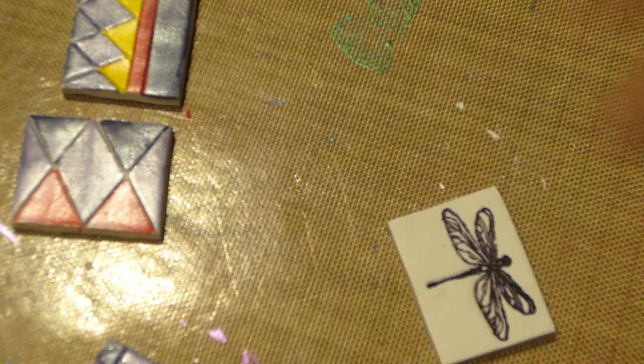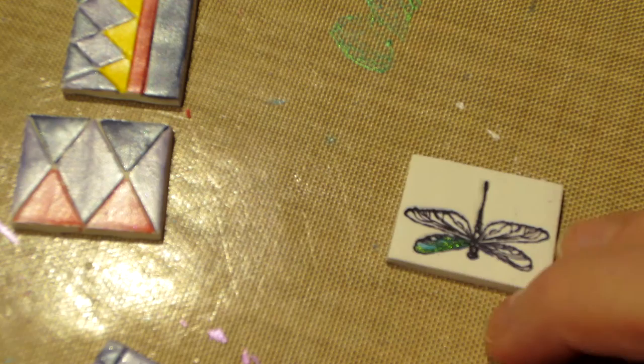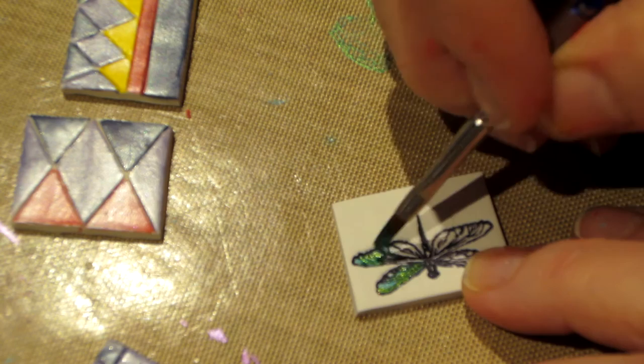I'm going to get out some more dragonflies — I think I have a color I really want to use for that bee. I have a couple other dragonflies I can paint quickly, and by the time these are dry the varnish won't take long. This one's a little thicker — wow, it's really indented into the clay.